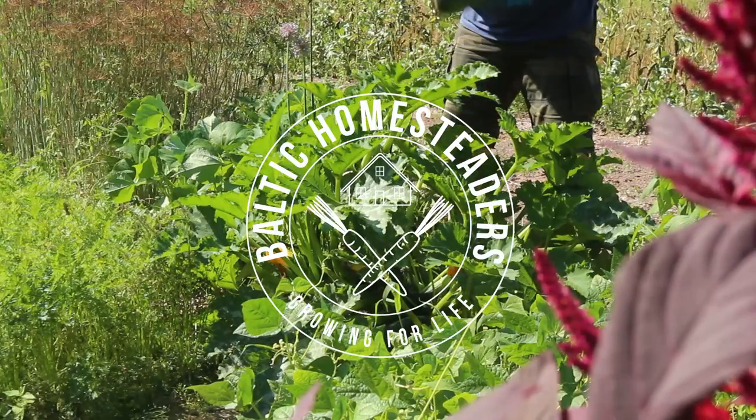Welcome back friends, welcome back to the homestead. It's a hot mid-summer, mid-August day.